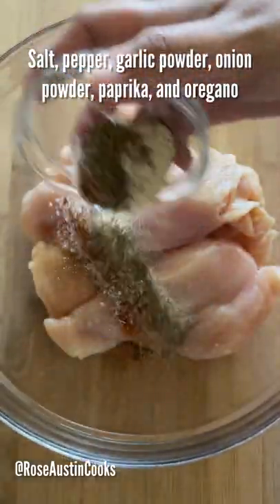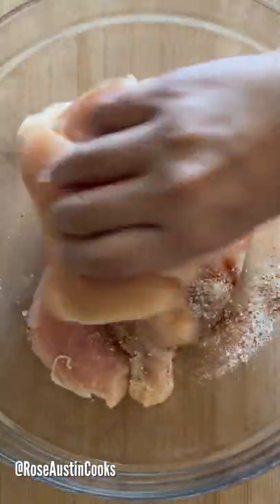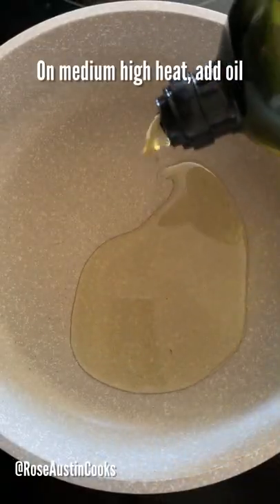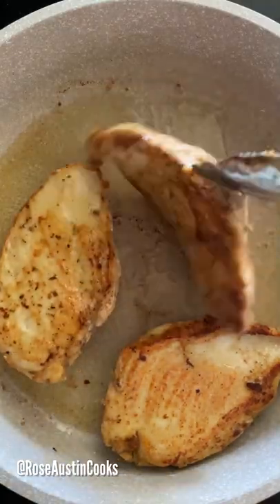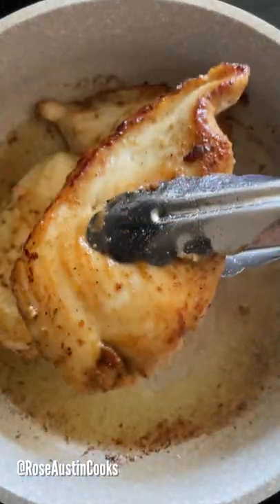First, cut chicken breasts in half. Sprinkle seasoning over it and mix it well. On medium-high heat, add some oil. Add slices of chicken and cook for four to five minutes on each side. Transfer to a plate.